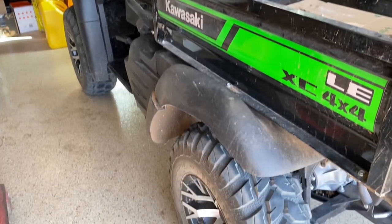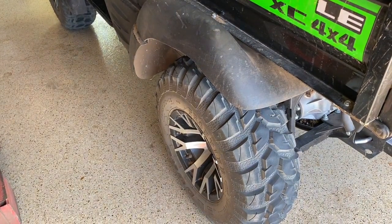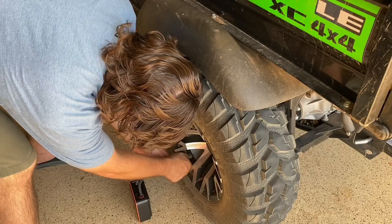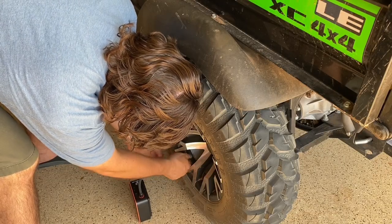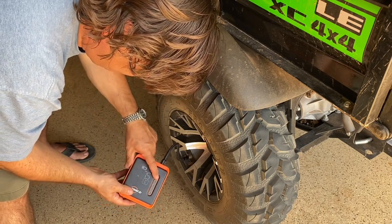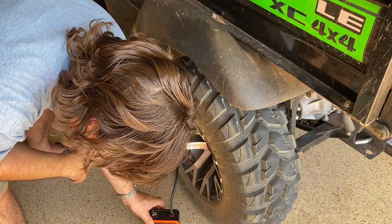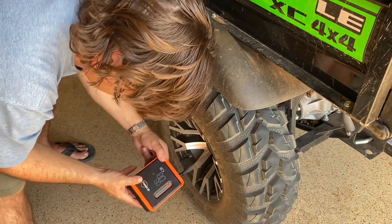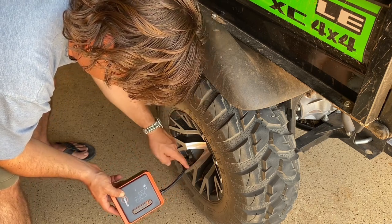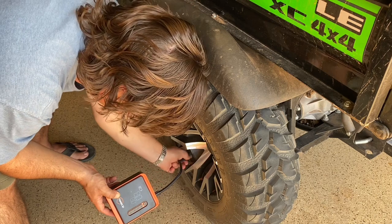Here at my UTV — which only uses about eight pounds of tire pressure — I'll set my custom setting to eight. I can see the current pressure is showing seven and a half, so I press the power button and it starts up. It reaches eight PSI and stops automatically. One thing to remember: the line where the pressurized air pushes through will get hot, so be careful when disconnecting it so you don't get burned.